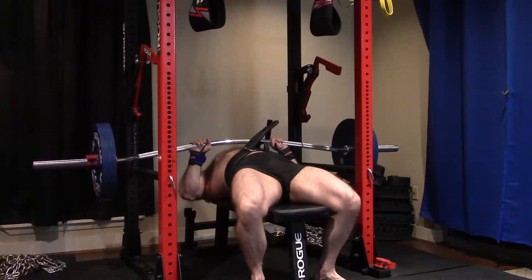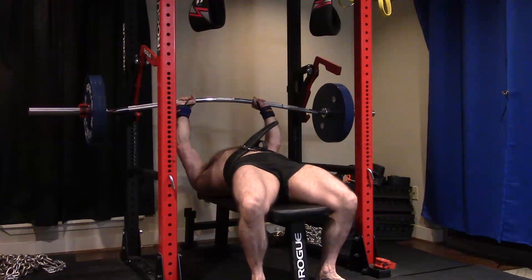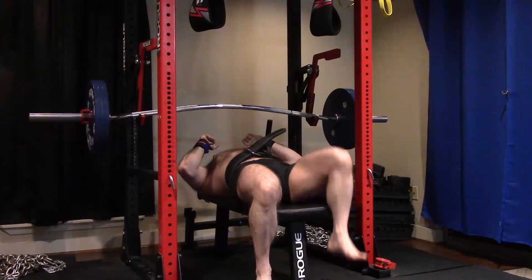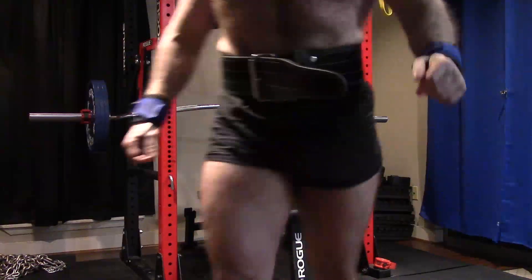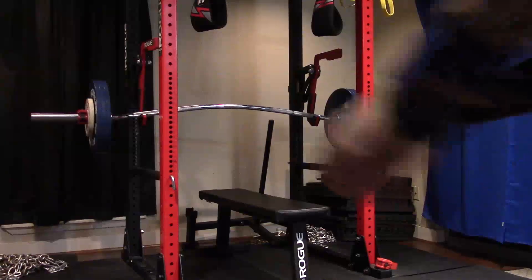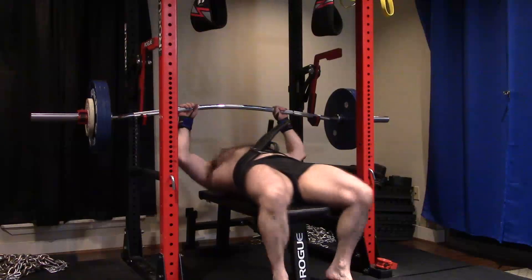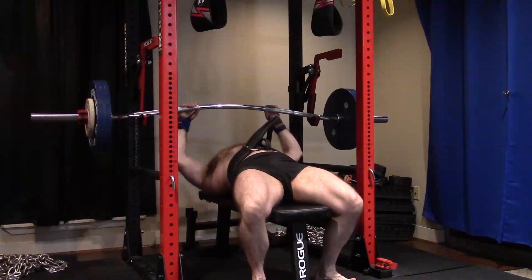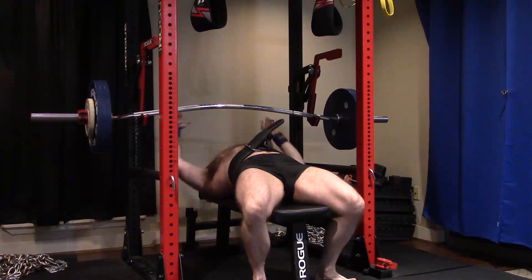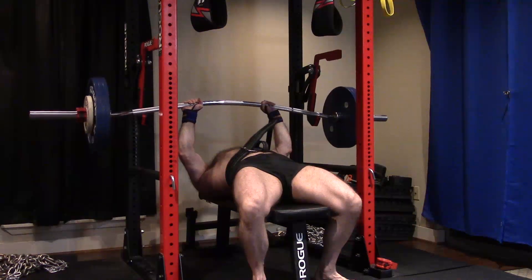We're going to get that 365 this year. I've reassessed the goal and said the 375 after that injury is probably not in the cards. Let's keep it reasonable. I've got two months left this year, so let's get 365, and I think I'm going to have to get it on a close grip. That's okay. This one went pretty good. I've been on a really good streak of hitting these lately with small jumps. I want to maintain that moving forward — push them pretty hard, but try not to miss. Keep them as training maxes.